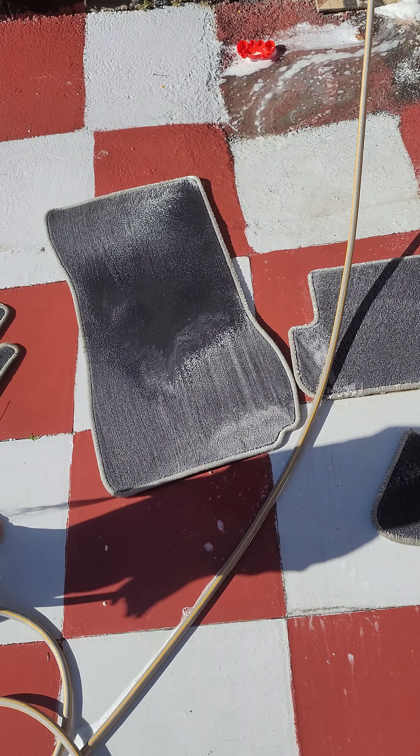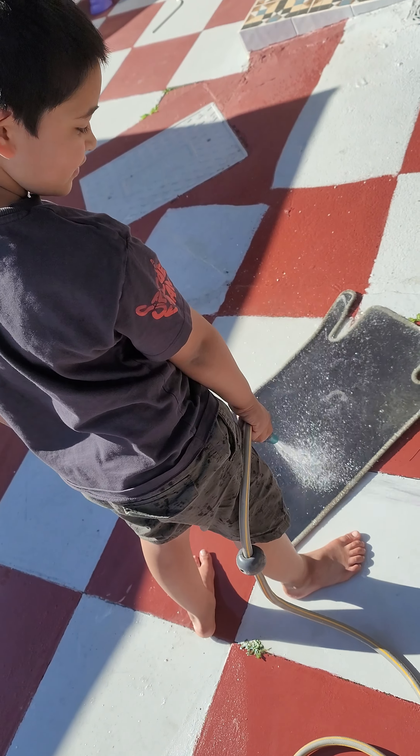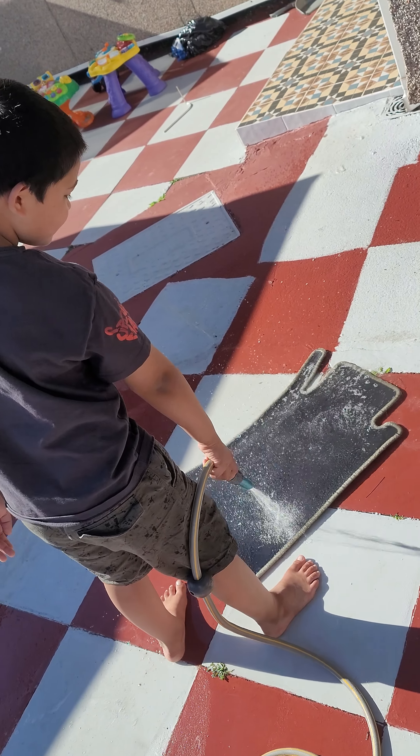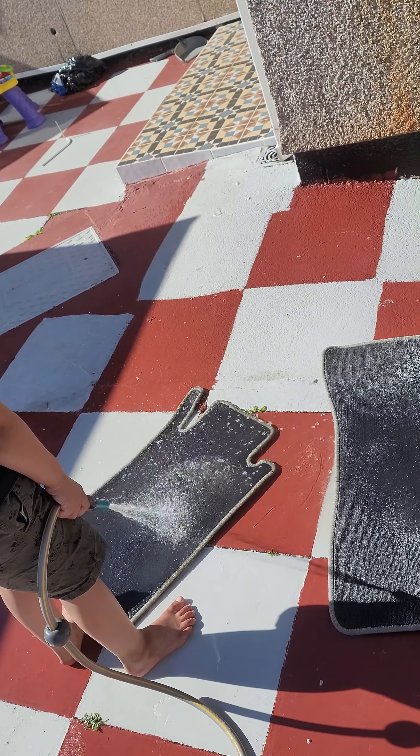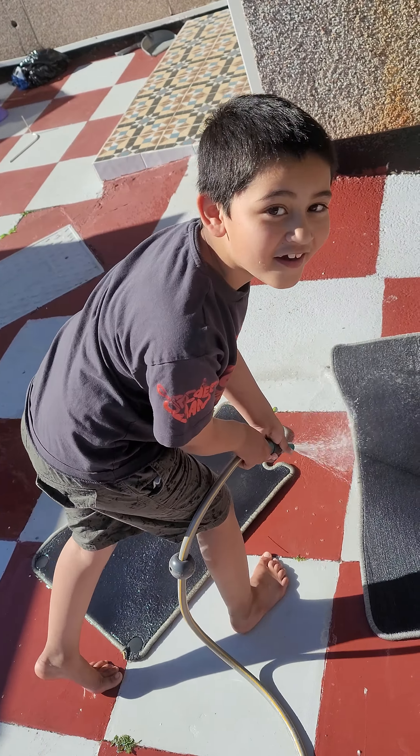How do you wash your interior carpets out of your car or your van? Place your mats outside — if you've got warm weather then you've pretty much got a nice easy day ahead of you.